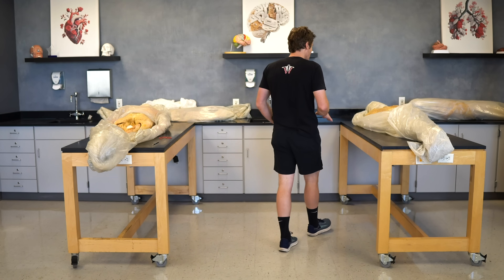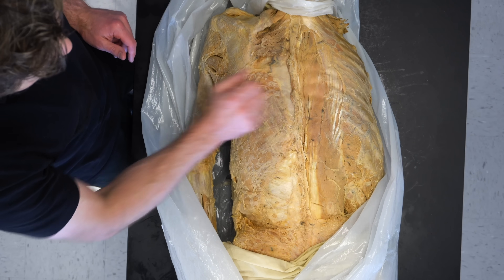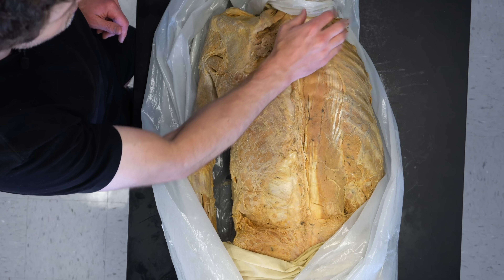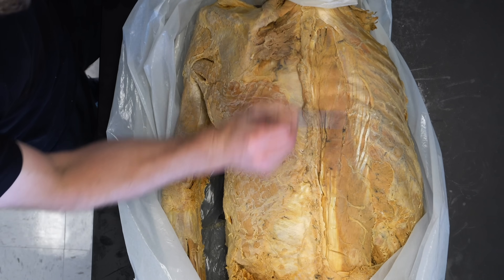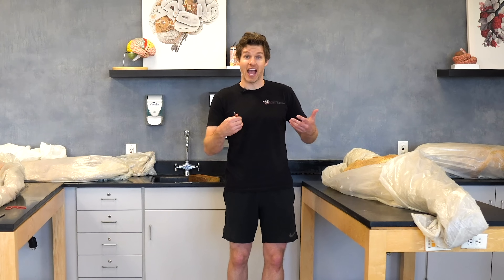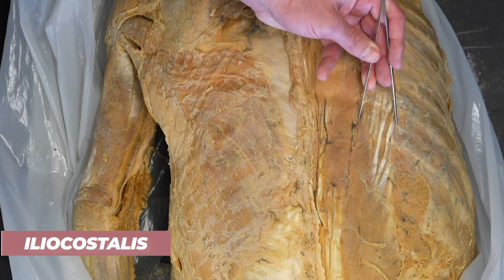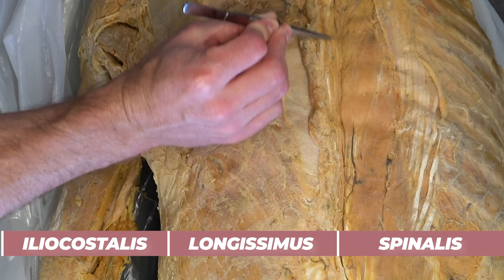Here on this cadaver dissection, we're looking at a posterior view of the back. We've removed familiar muscles on the right side — the latissimus dorsi, the trapezius, and the right upper limb — to expose these long strap-like muscles that are part of the erector spinae group, the true back muscles that actually mobilize the spine with spinal extension. There are three muscles in this erector spinae group: the iliocostalis, the longissimus, and the spinalis right along the spine.